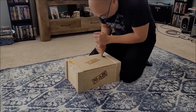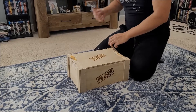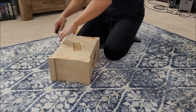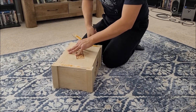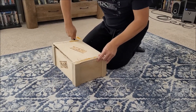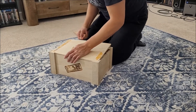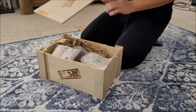All right, that's one side. So now it's open — let's see what we got in here.